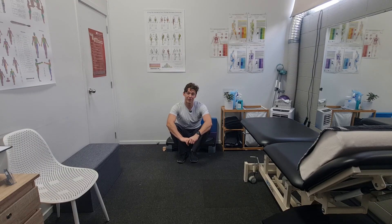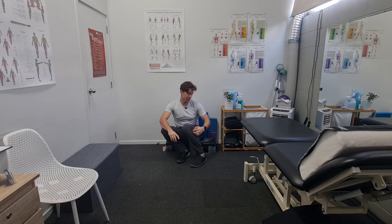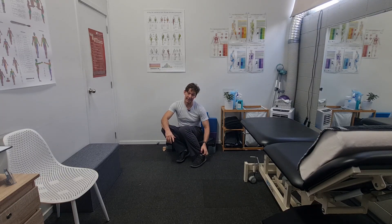Hey everyone, this is Kieran. Today's exercise is looking at progressing the peroneal longus exercise into something with a little more load. If you're not sure what we're talking about, look at the part one video of this where we talk about beginning to rehab some of the muscles on the outside of the ankle.